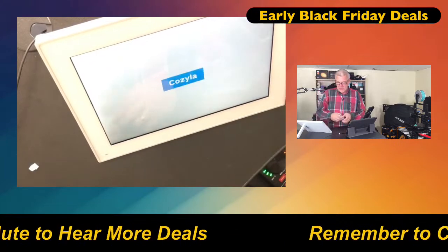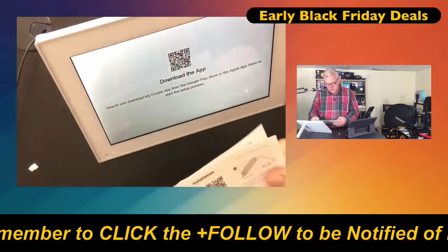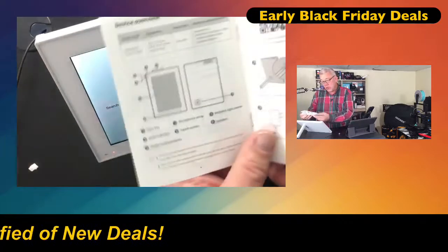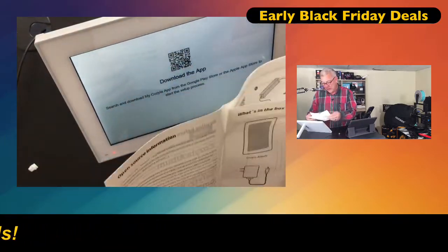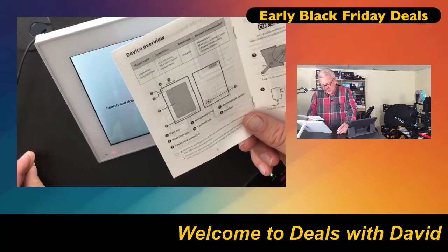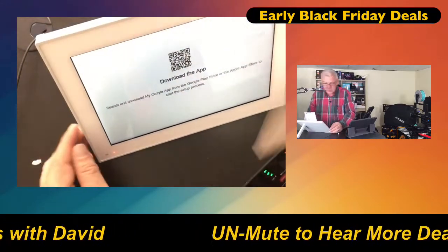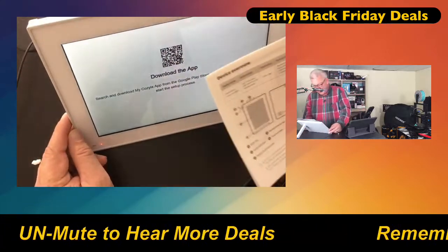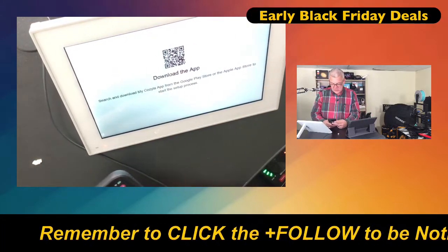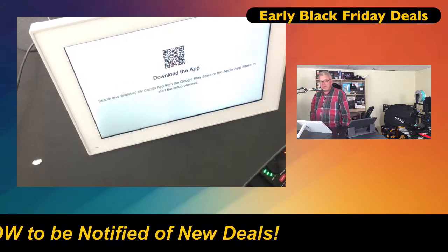So this is kind of cool — it's a touch screen and it wants us to download an app. Let's do that. It's on a different device and they're all upstairs. Does the device have an internal battery? I don't think so — you'd want to keep it plugged in anyway because it's something you're going to run all the time. Let's download the app — it works on iOS and Android.